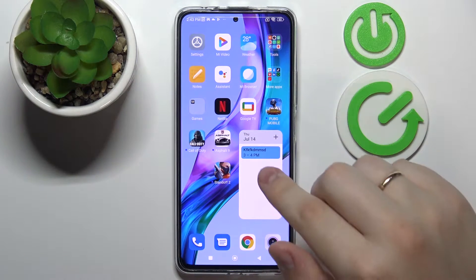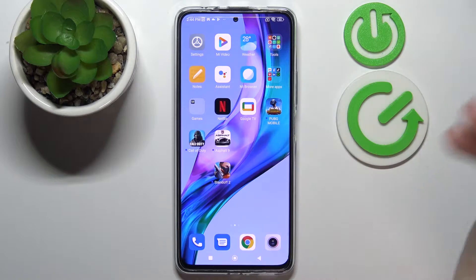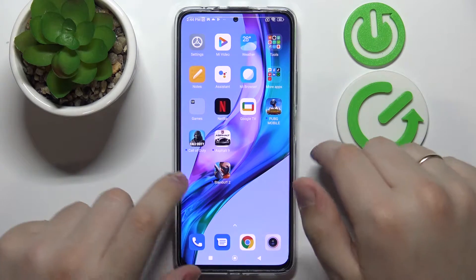Hello! Today in front of me I have the Xiaomi Redmi Note 11 Pro Plus smartphone, and in today's video we would like to show the best display settings to change on this device.